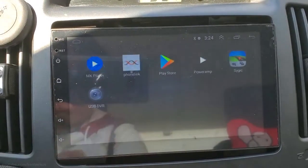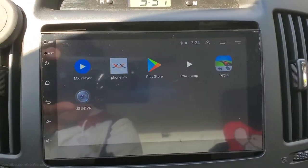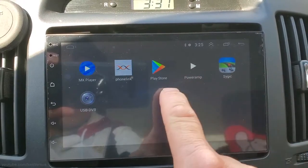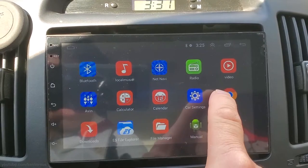Here are the apps that are installed already. There are a couple of apps I installed manually from the Play Store: I installed MX Player, SciGeek, and Power Amp. SciGeek is the offline map GPS software.